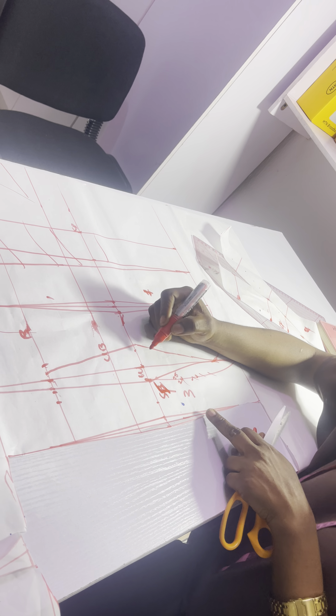Side front — this is my side front. And this is my side back.